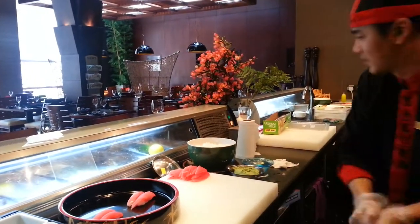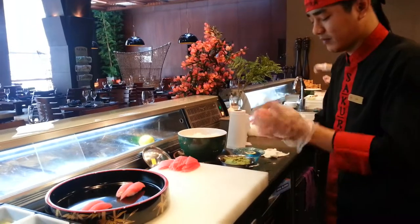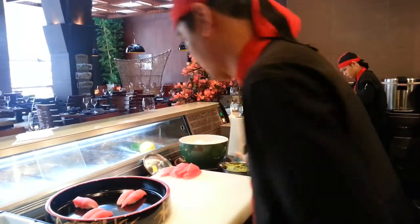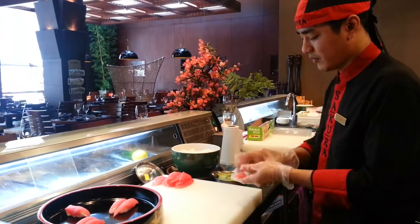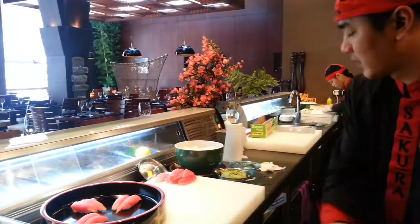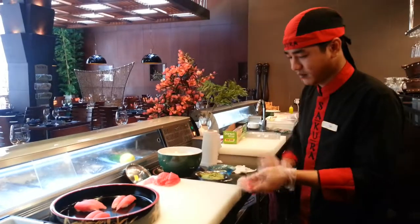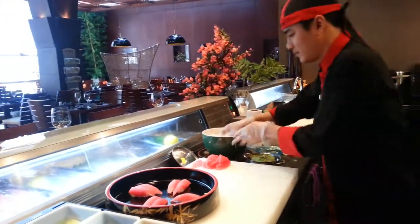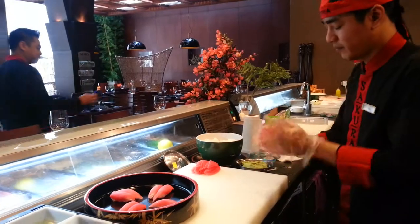We are making 25 big sushi tuna for the lunch time, and we will count how many minutes for that. We can see the hands of the chef — very skillful and professional in sewing. For doing this, he has 10 years of experience at the sushi counter.